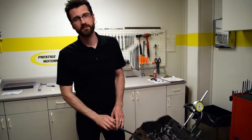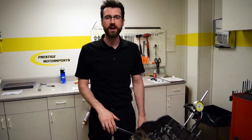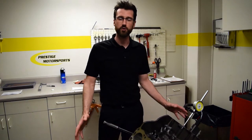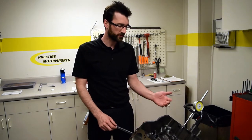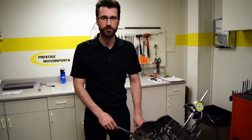What we're going to show you here is another way to check the installation of your camshaft. Let's say you don't have a degree wheel available, or maybe you're doing a swap inside of the car and you don't have enough room to install a degree wheel on the front of the engine. Here's a quick and easy way to check the installation of your cam without using a degree wheel.